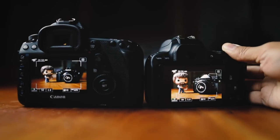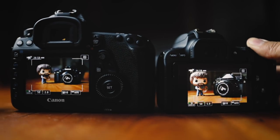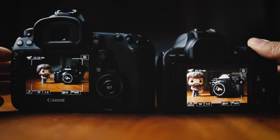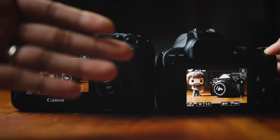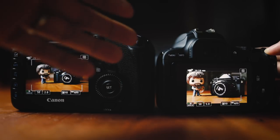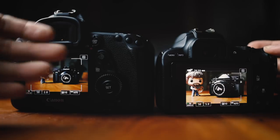So here I'm showing a full-frame camera with a 35mm lens and a crop sensor camera with a crop sensor 35mm lens. And as you can see, there's a huge difference in cropping. As expected, the 35mm lens on the crop sensor camera — even though the lens is designed for Canon's crop sensor cameras — the crop factor still applies.